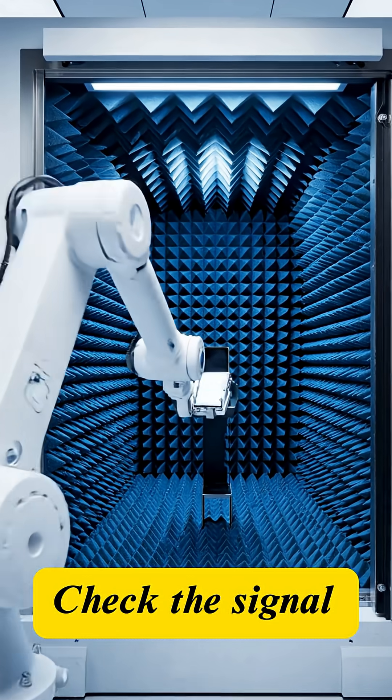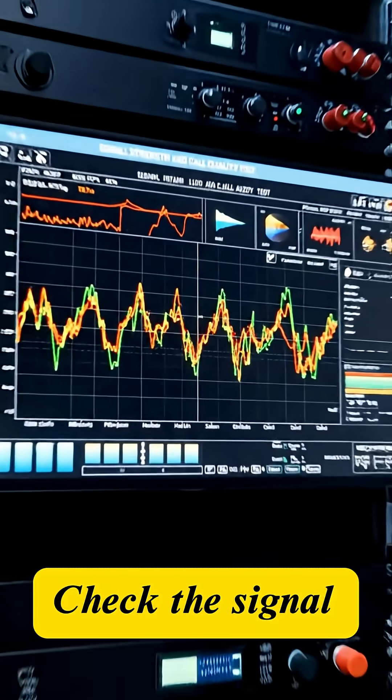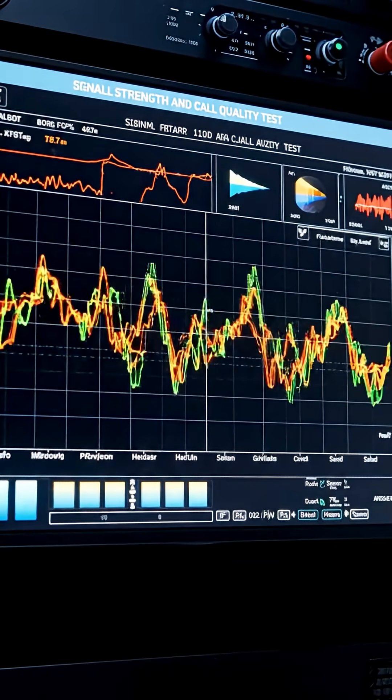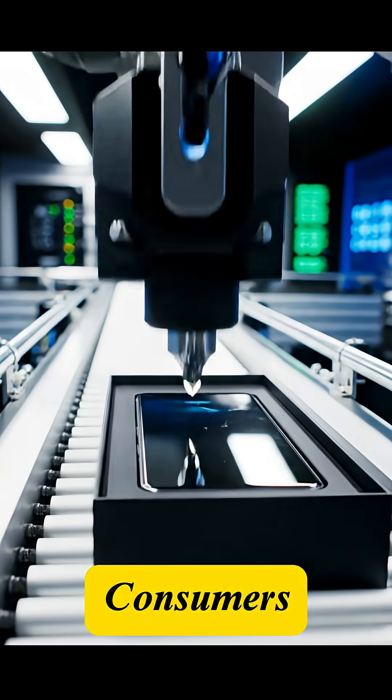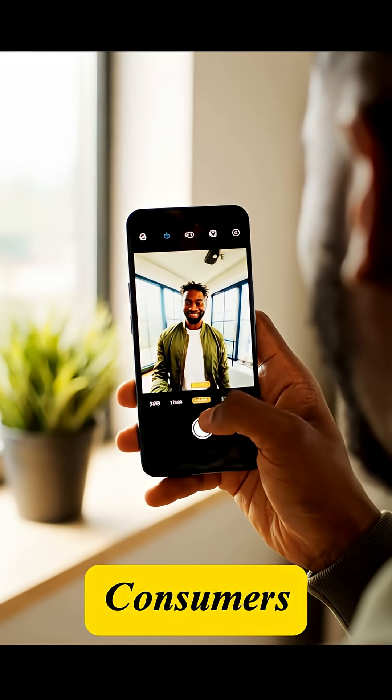Call quality and signal strength are tested by placing the phone in an anechoic chamber to measure signal intensity. From the assembly line to the consumer's hand, this peak of engineering is ready to connect the world.